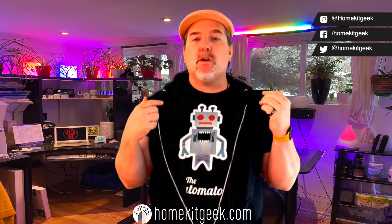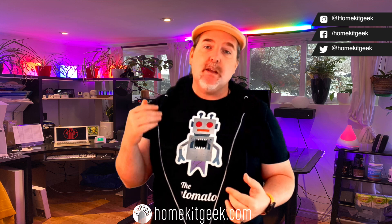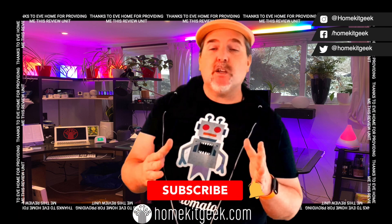Chris Young here from HomeKit Keek, the channel where we bring you smart home content focused on Apple, HomeKit, and whatever else I find interesting. If you find that interesting, do me a favor, ring that bell and subscribe to be notified when new videos are added.